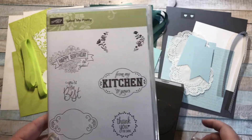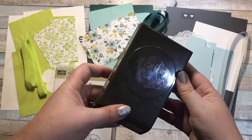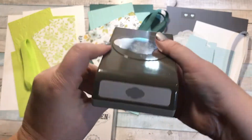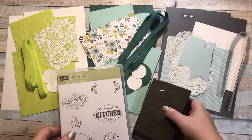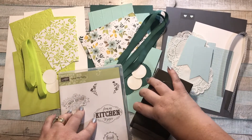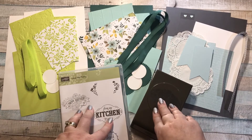Along with the stamp set, you'll be getting the pretty label punch — it kind of looks like a cloud. These are bundled together so you will save 10% off both the stamp set and the punch. You'll be paying retail value, tax, and shipping on the punch and the stamp set.